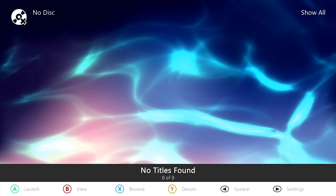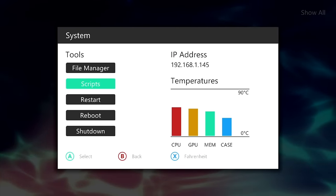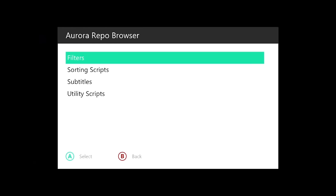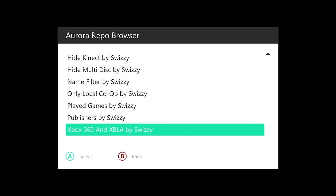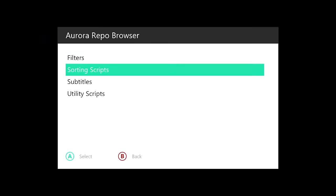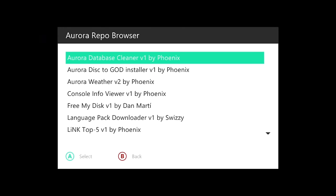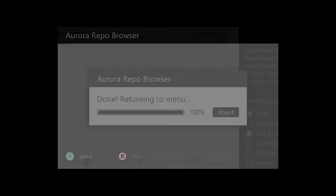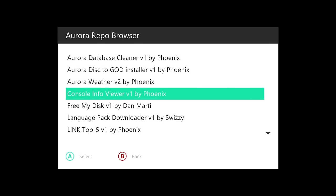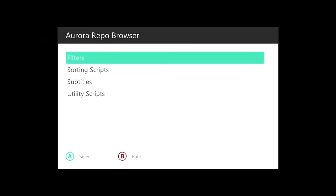Press the back button and you can go into all the settings. I'd recommend looking into Scripts. Go to the Aurora repo browser by pressing A. For example, under filters you can download scripts you like. I personally like the utility scripts — I'm going to download the Aurora dashboard database cleaner, the disk to GOD installer, and the console info viewer. That should all be fine.